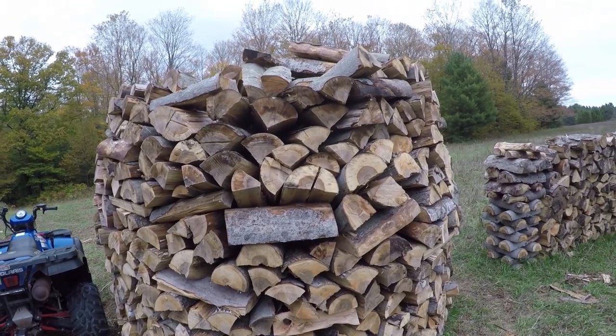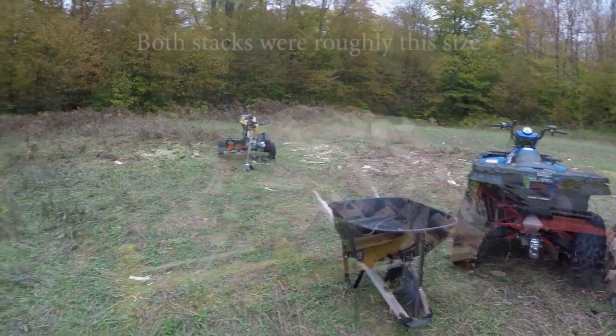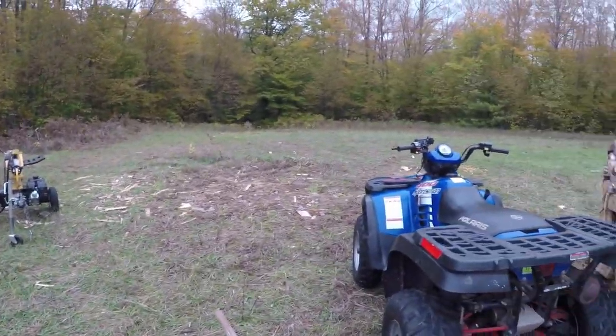I might fix that part right there. I don't like that leaning out. Pain in the butt to build this, but man, it holds a lot of wood. It took those two stacks — there were stacks on either side of that splitter, so all righty.